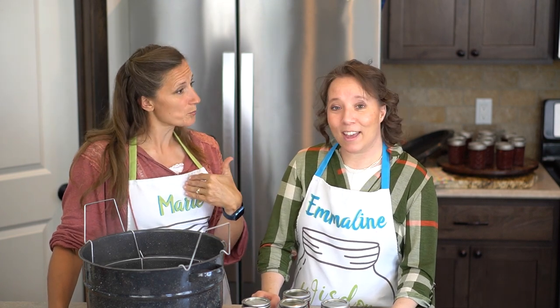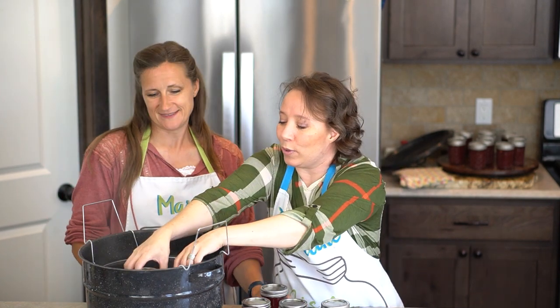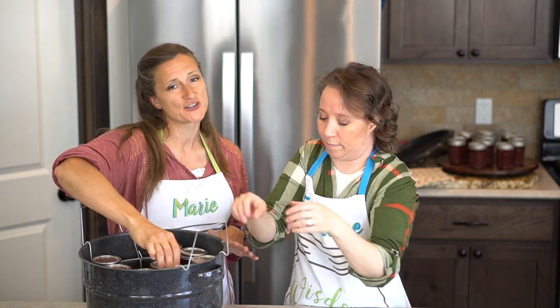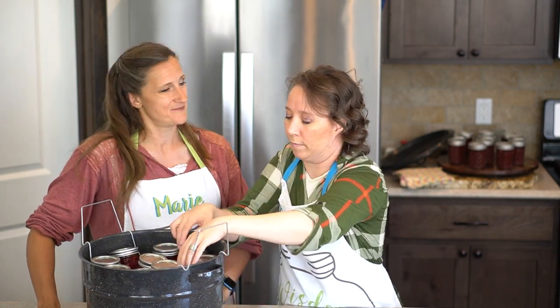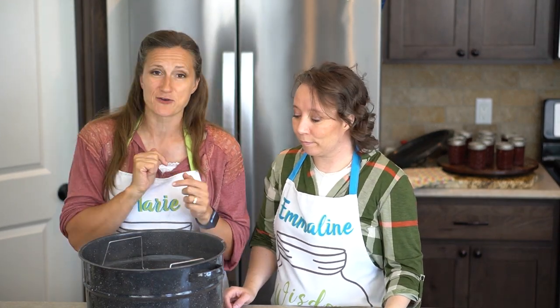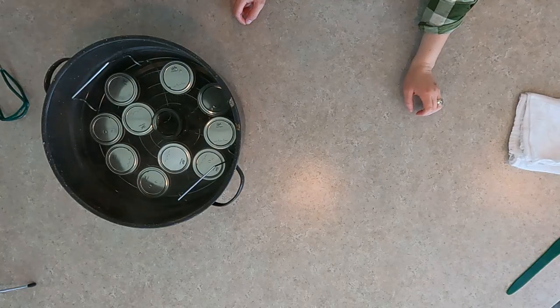We got a good batch here again — we did 11 jars, one of which we reserved for taste testing. These we want to put into our canner and process in the boiling water bath for 10 minutes if you're at sea level. We're at 2,200 feet, so we are going to do it for 15. If you have any questions on how to adjust that, just go ahead and take a look at our other video on that. Because her jars fall over in this canner without a full load, we just put in a jar full of water to keep everything in the right spot — it's a nice little trick.